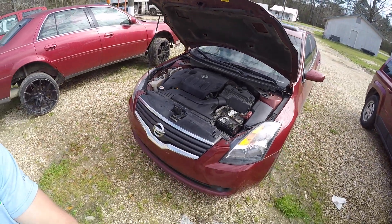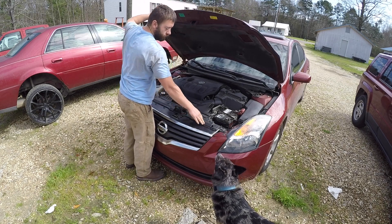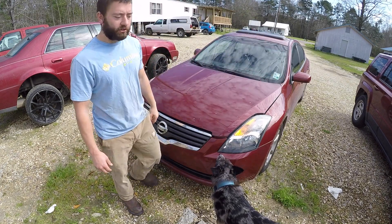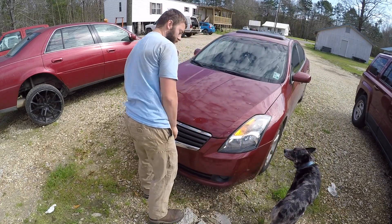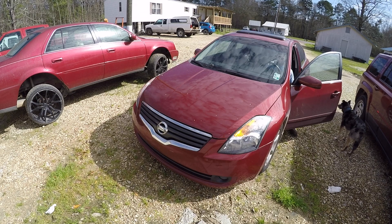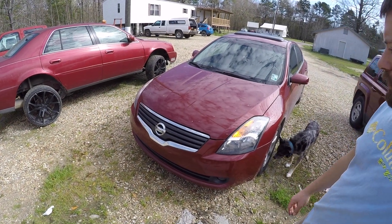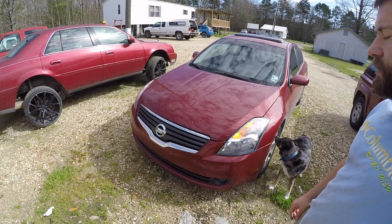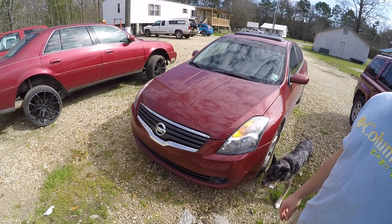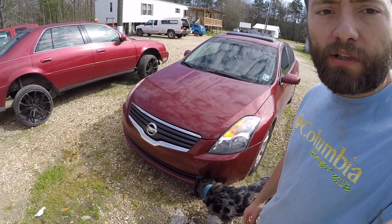That's all done. Close the hood and start the car to make sure it runs well. It sounds nice and smooth. Next thing to do would be to take it on a test drive and then scan for codes, but I think everything is going pretty well on this one.